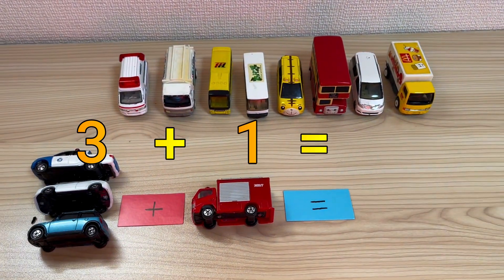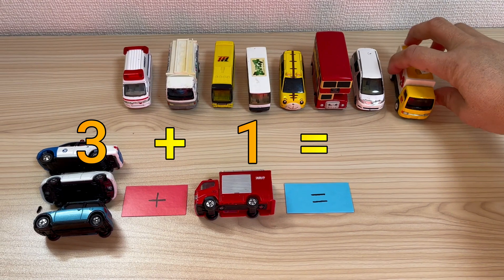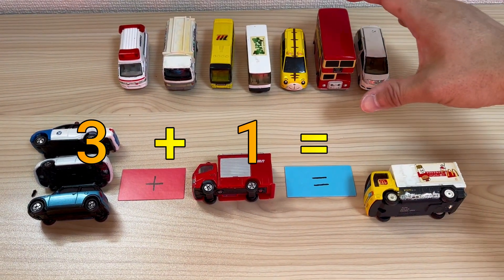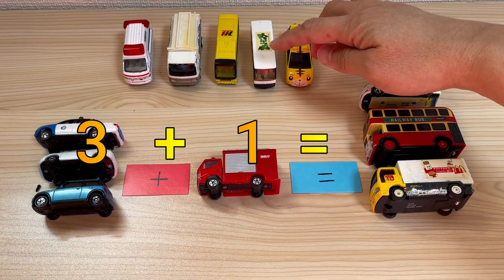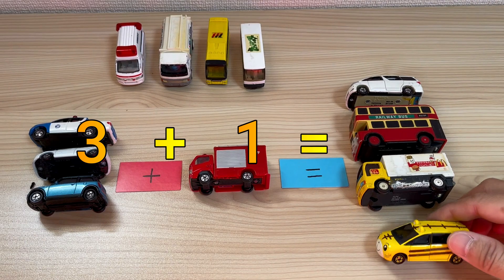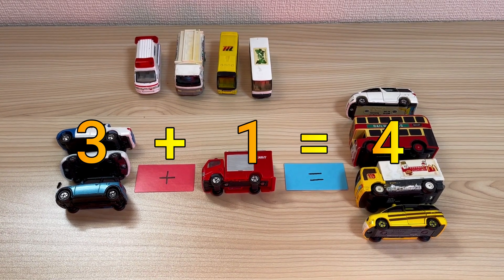3, 1. 3 plus 1 equals... I put it in its pocket. 4. 3 plus 1 equals 4.